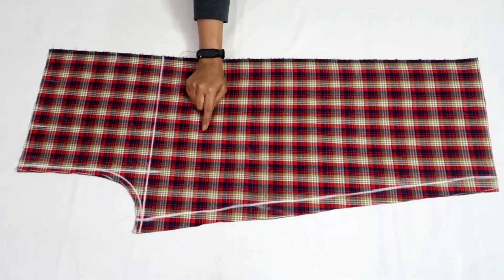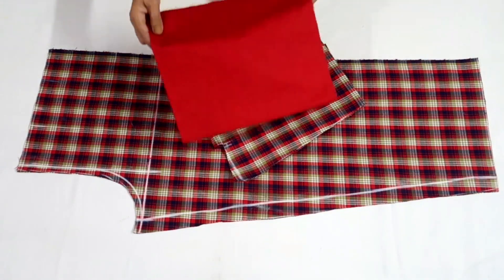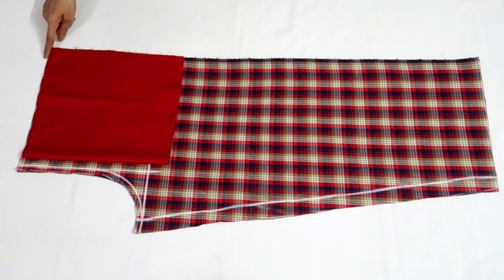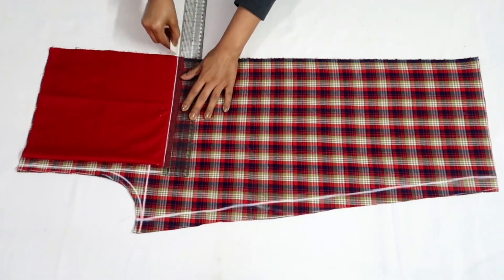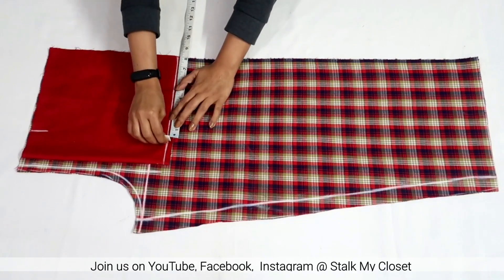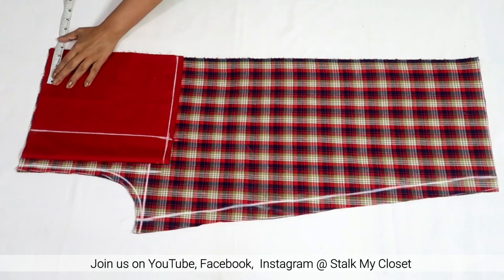I'm adding pockets to the plazo and I'll be using the same fabric, but I'll show you cutting on contrast color fabric so you can understand it properly. Keep the fabric on top of the plazo and match the top and sides. I'm taking the pocket length as 11.5 inches including 1 inch of seam allowance, and the width around 8 inches. Join these points — this will be the outline for the pocket.